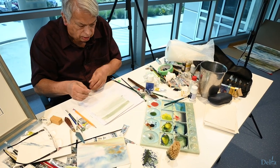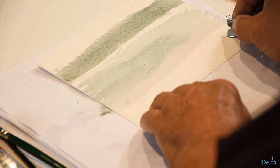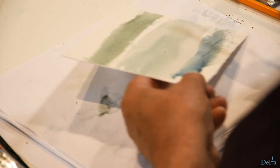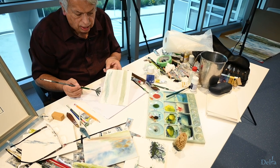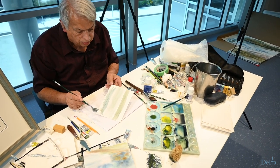If you wanted to make it like a barbed wire fence or something, you can do that and paint over it. You'll see how that line is really starting to show up there now. So you can make a barbed wire fence or any kind of wire that you want just by dragging that razor blade sideways over the paper.